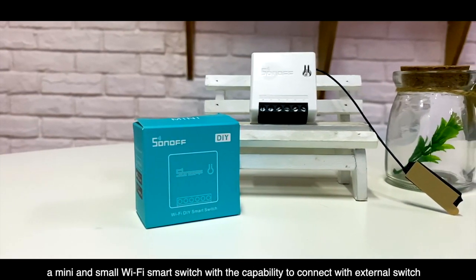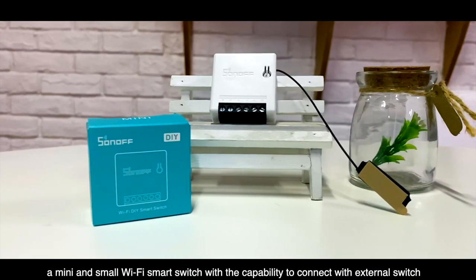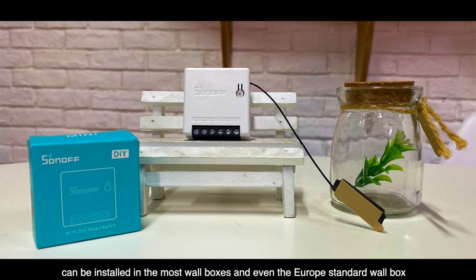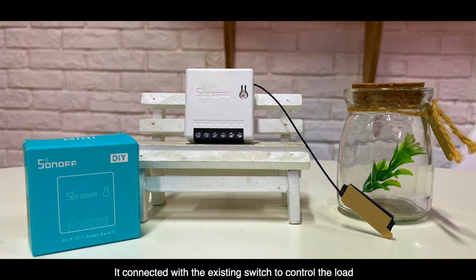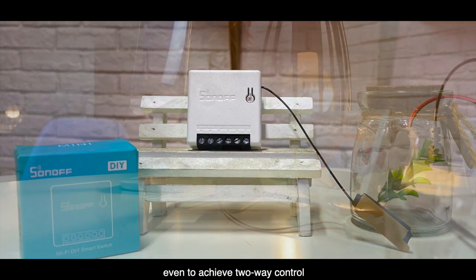Sonoff Mini is a mini and small Wi-Fi smart switch with the capability to connect with an external switch. It can be installed in most wall boxes and even Europe standard wall docks. It connects with the existing switch to control the load, and can even achieve two-way control.